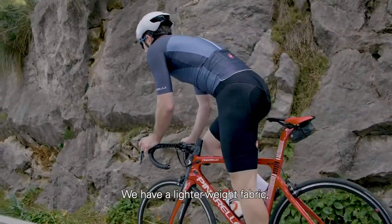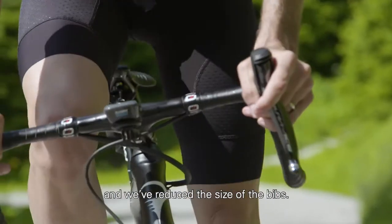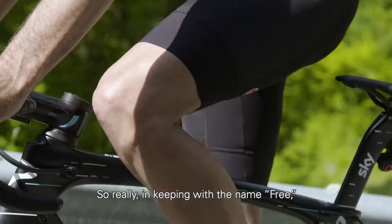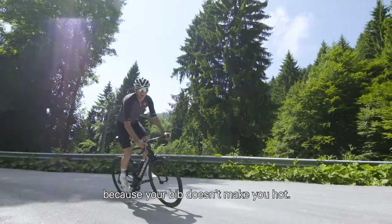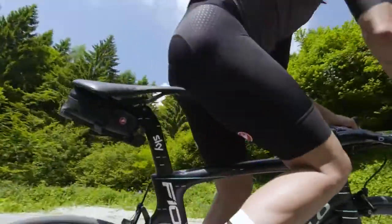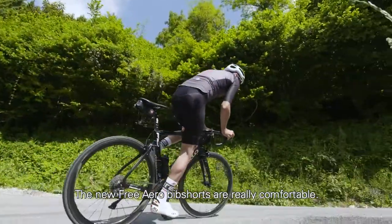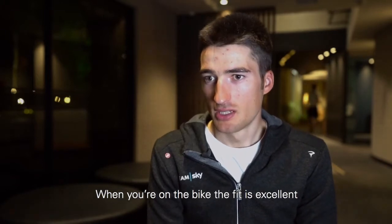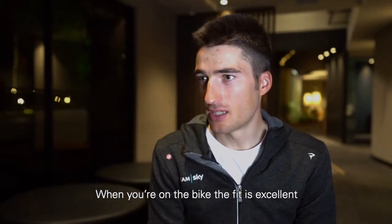Finally, there's a new bib construction. We have a lighter weight fabric, more breathable, and we've reduced the size of the bibs. Really in keeping with the name 'Free' — you feel total freedom because your bib doesn't make you hot. You feel total freedom when you're riding.